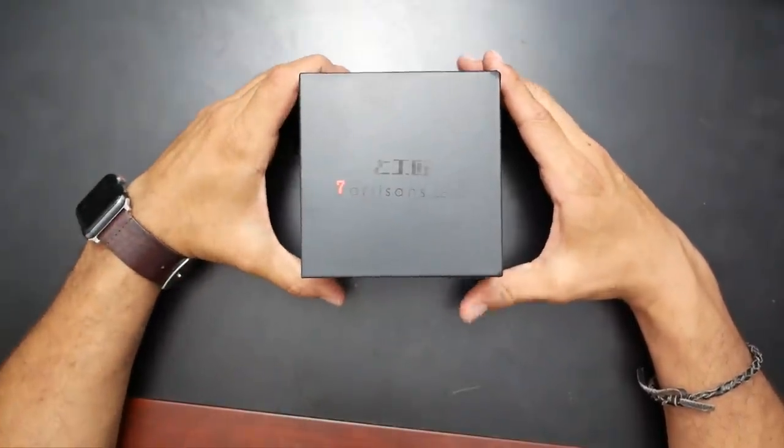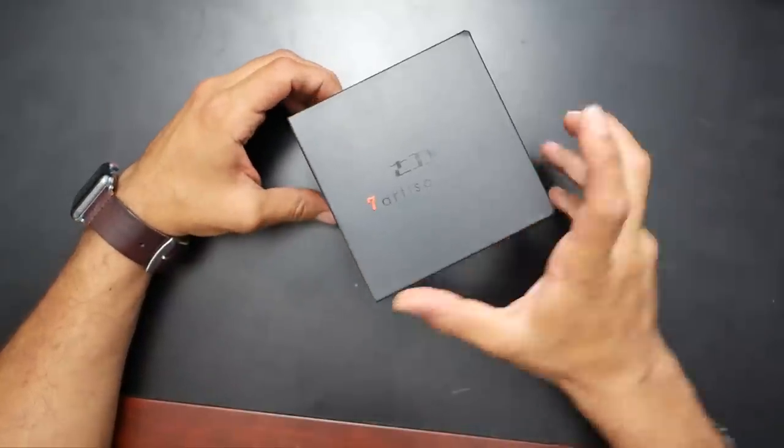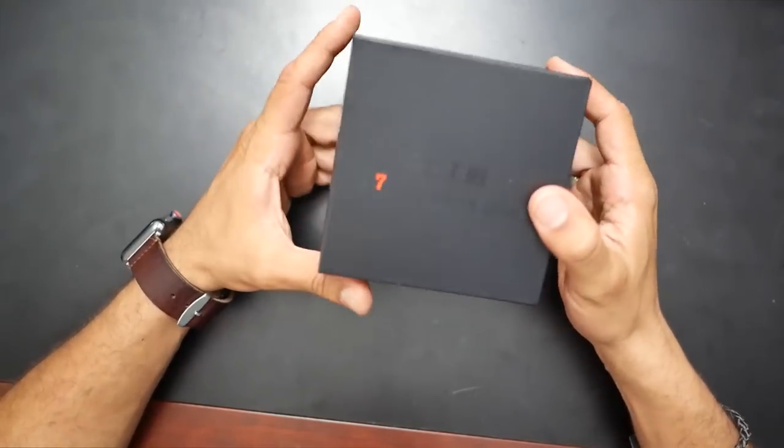I recently made a lens review on the 7Artisans 25mm f1.8 prime lens. A link to that video can be found at the top right-hand corner of this video as we speak.